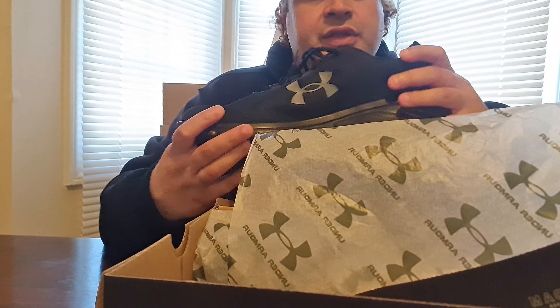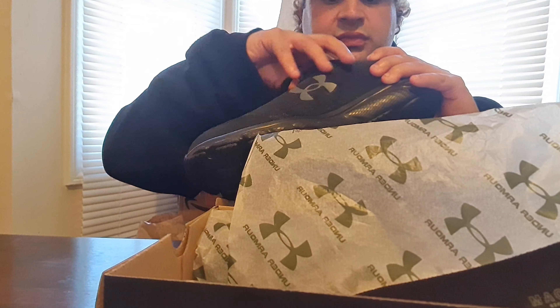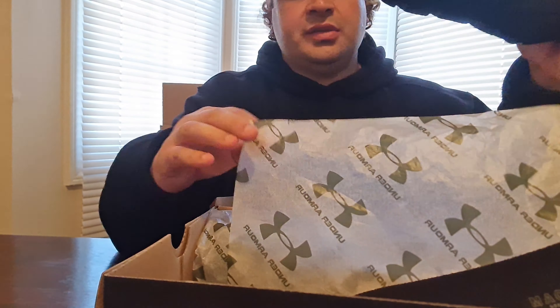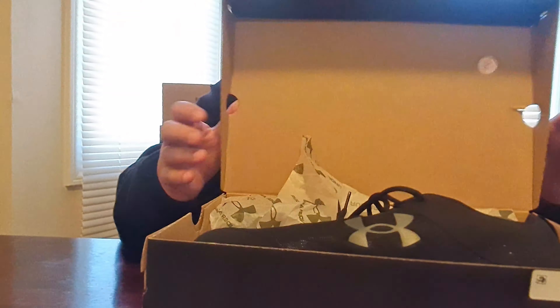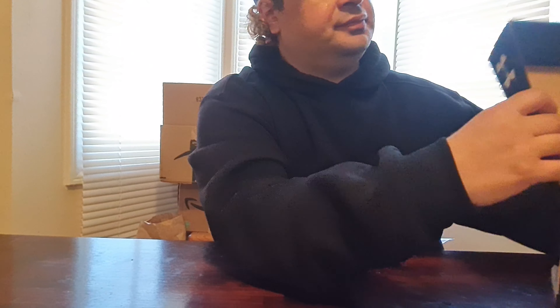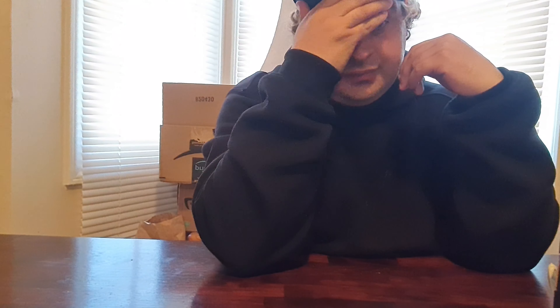Under Armour — pretty good for running sneakers. I bought some inserts, some gel inserts, so hopefully they can fit inside. These were — what was it — sixty, sixty-five dollars. Bought them from Amazon, I think it was like sixty-five.